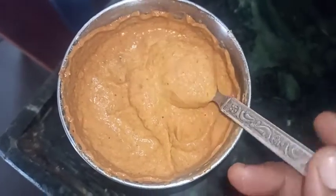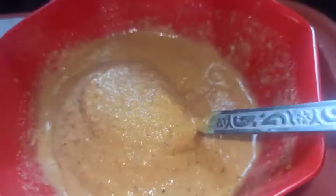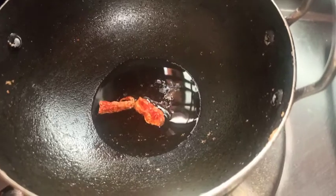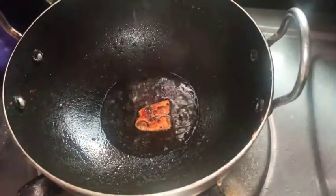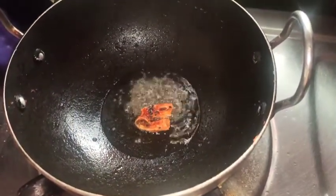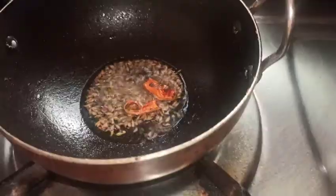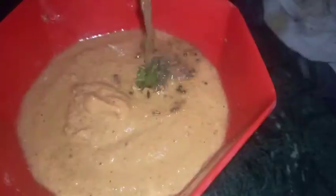Transfer it to the bowl for tempering. I will heat the oil and add a little bit of jeera, then add a little bit of garlic and fry it.